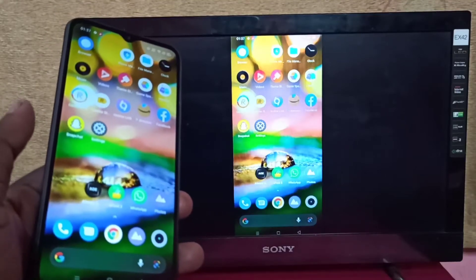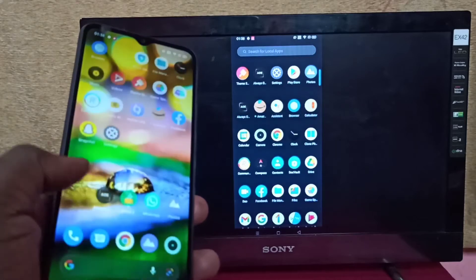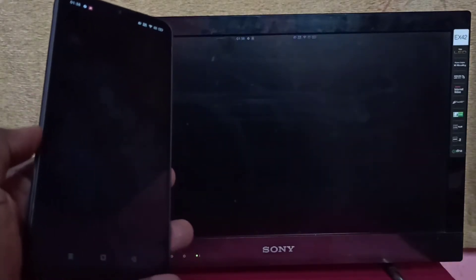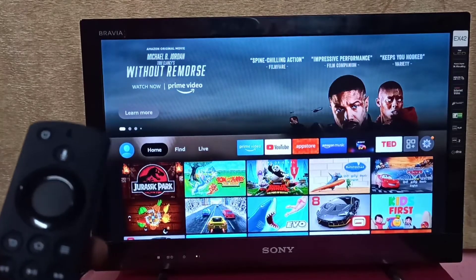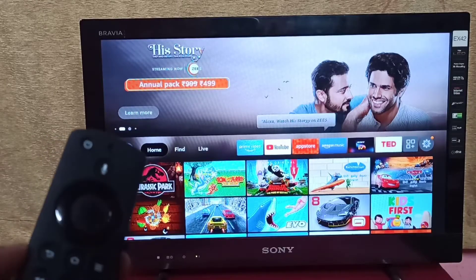Hi guys, this video shows how to screen mirror a Realme phone to an Amazon Fire TV Stick. This method works only when your phone supports the Wi-Fi Direct feature.